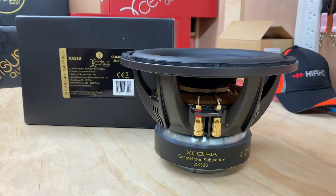So this is the competition subwoofer XX-S10 from Excelsis. If you're looking for that sound quality and the 12 is too big, I'm thinking going for this size and this type of woofer — it's a very musical woofer.